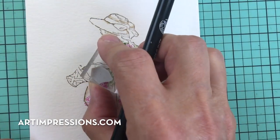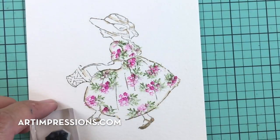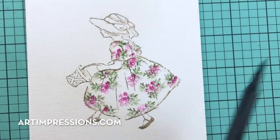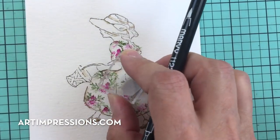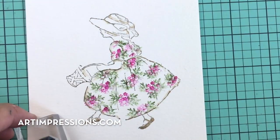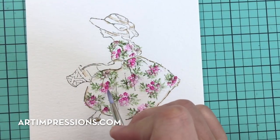One of the hardest things for people with this technique is that it really doesn't have to be perfect. Sometimes we want everything to be exactly the same, but most of the time it turns out better if we don't worry about that too much. If you've missed a spot or want to add more color somewhere, you can always come back. Now we're going to add water, starting with the bright pink.